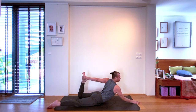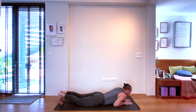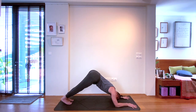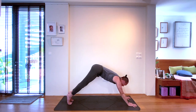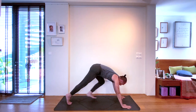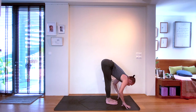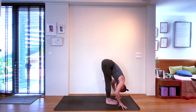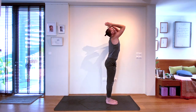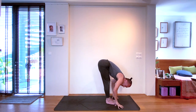Release gently, coming back to sphinx pose. Curling the toes under and pushing yourself back to dolphin pose. Lifting one elbow at a time or both together to downward facing dog. Then with the next inhale, stepping carefully to the front of the mat for a halfway lift. Exhale, forward bend. Inhale, reaching upwards. Connect with the breath — forward bend again on the exhale. Halfway lift on the inhale, lengthening.